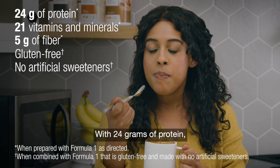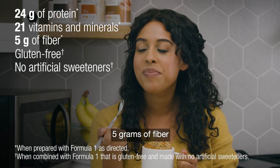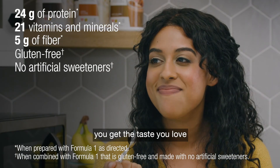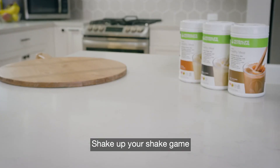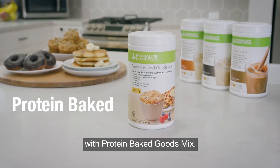With 24 grams of protein, 5 grams of fiber, and no artificial sweeteners, you get the taste you love and the nutrition you need. Shake up your shake game with Protein Baked Goods Mix.